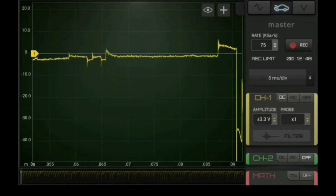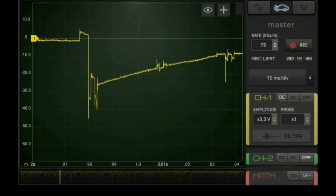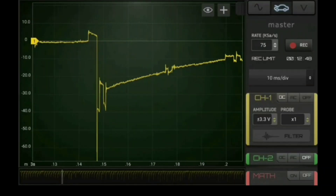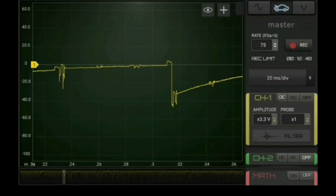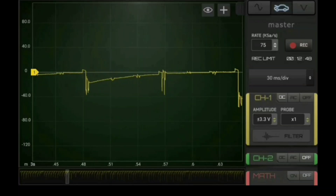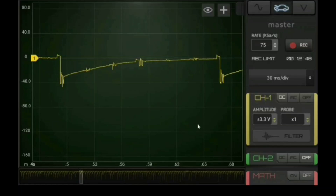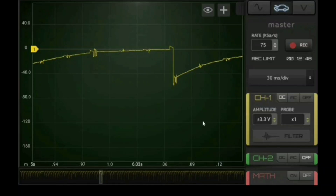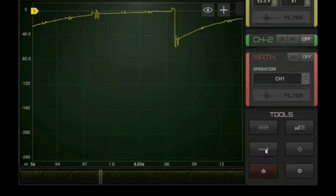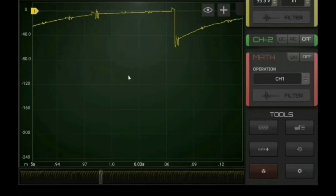I'm going to stop it in the buffer — what a beautiful pattern. Looks better, it hasn't cut out on me, haven't lost connectivity. I like it. I'm going to go down and save that waveform.